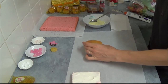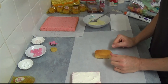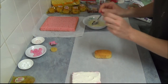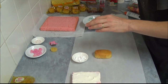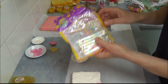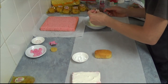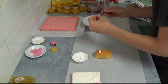Now we decorate our little bread. We have a little bit of melted white chocolate to use as glue. First we use a little white candy roll — they come in a packet and we select only the white ones. We take a small amount and place them on for the eyes.